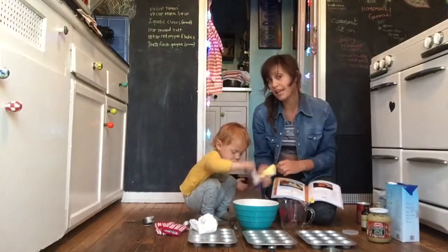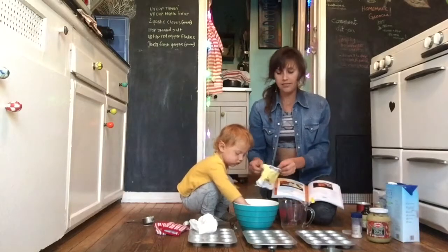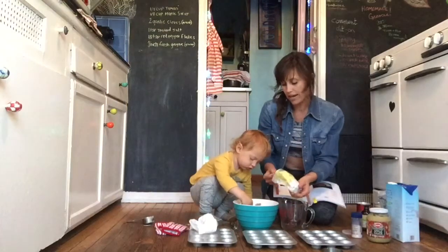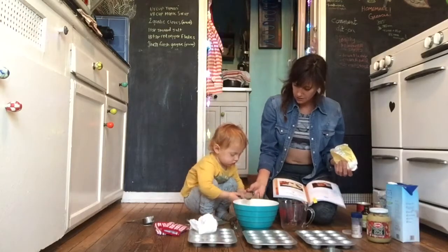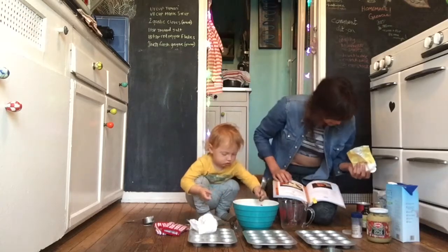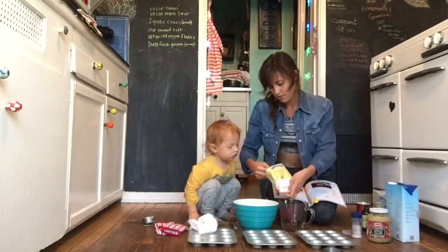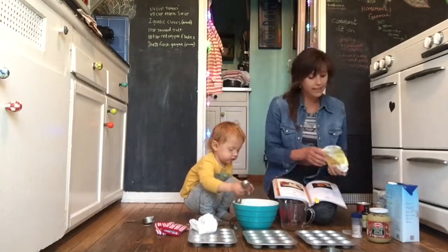And then we need one to two tablespoons of flax seed. This is ground flax meal. If you have it already pre-ground, great. If you have flax seeds, you just have to grind it. Nova, can you add this in? Can you sprinkle that in? And then we need one more — can you give one more spoonful? Can you dump that in?